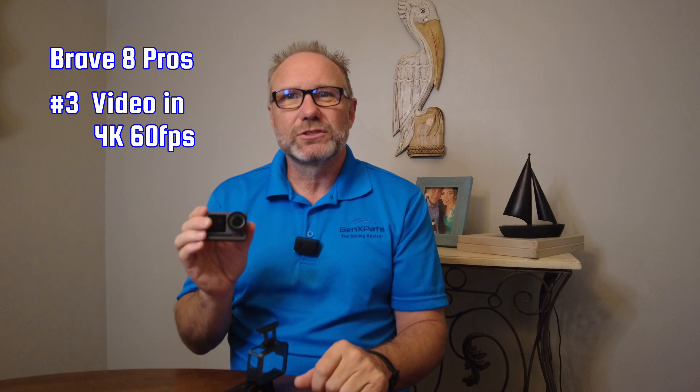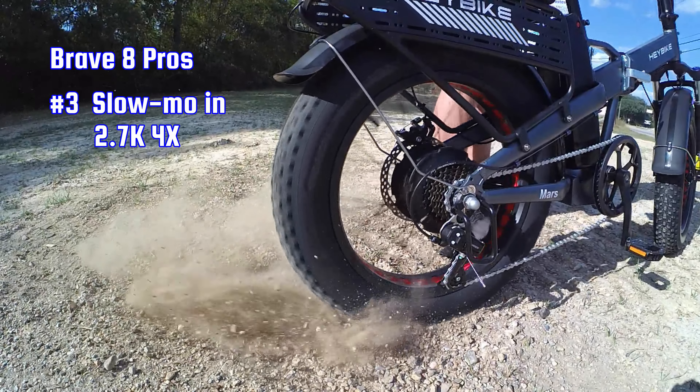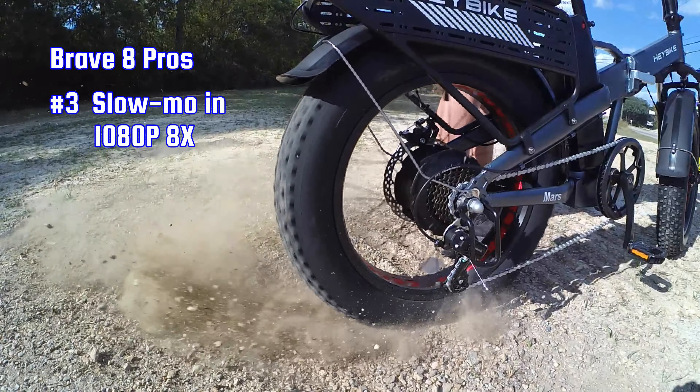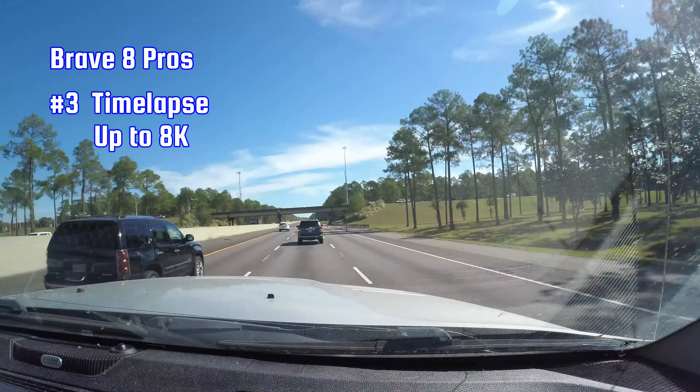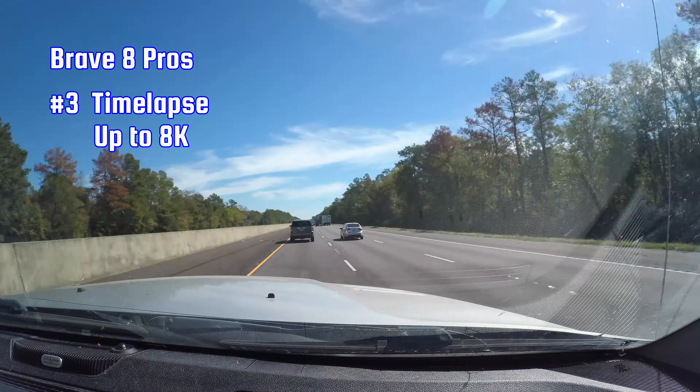Pro 2 — Voice control works as advertised and it's convenient. I would add a little caveat: the exact wording required is a little bit confusing. To begin recording you have to say 'Akaso video start,' but to stop recording you have to say 'Akaso stop video.' It might be a little easier to remember if it were 'video start, video stop' — that's just a suggestion.